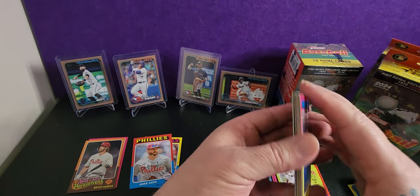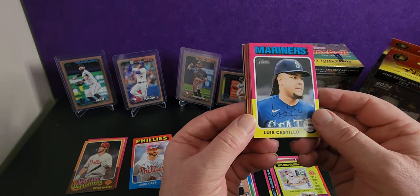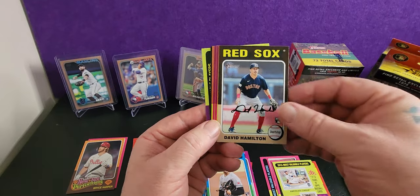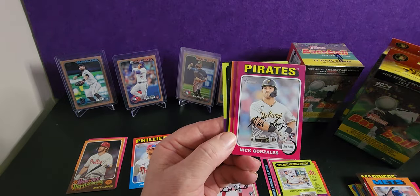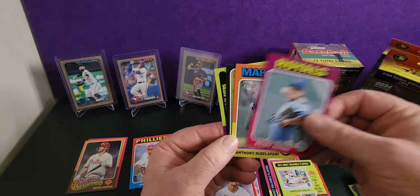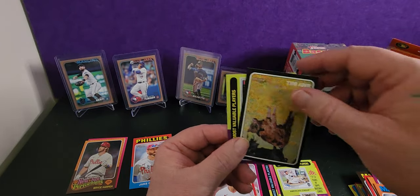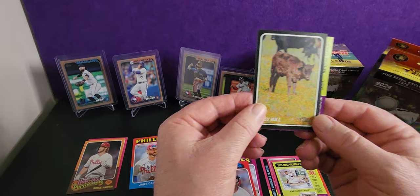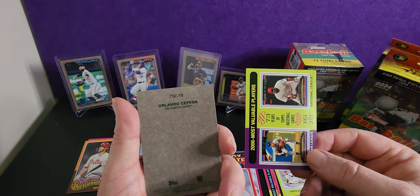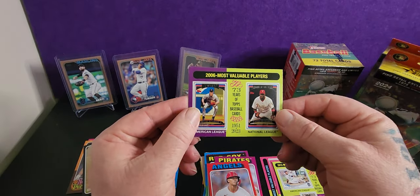I've got two boxes of Topps 2024 Series 2 coming as well — spending money I don't have, pretty much. Brady Singer. These are a cool insert — Baby Bull! So that's Orlando Cepeda, San Francisco Giants, 2006 MBP. Apparently people chase those animal icon cards.